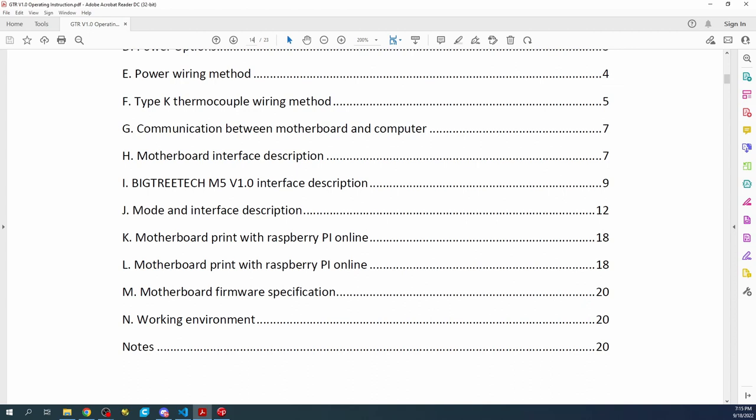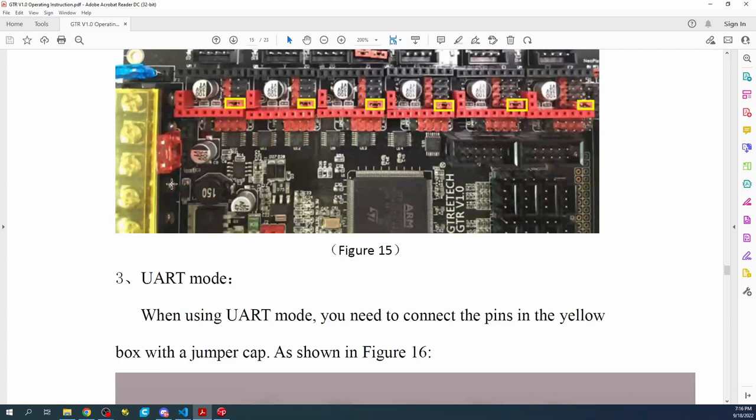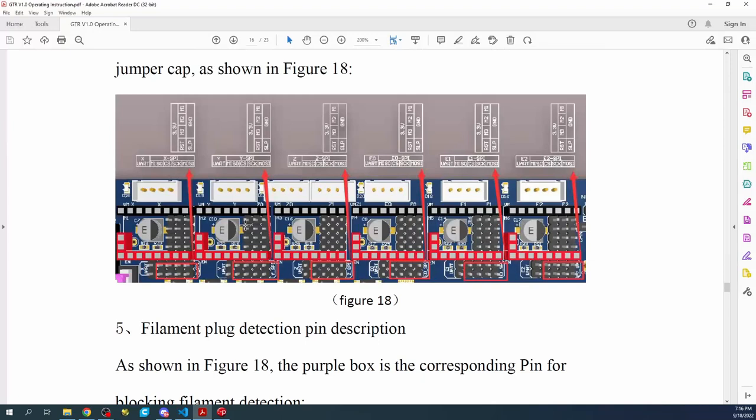As you can see, we have StepDir mode, which is not our stepper type. Further down, there's the UART configuration, which we are not using either. We're using SPI — Serial Peripheral Interface. We need to find that configuration, which is right here for SPI mode. The jumpers are in the correct place at the moment.